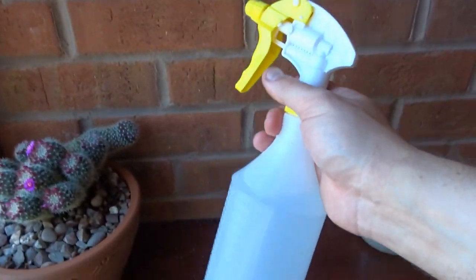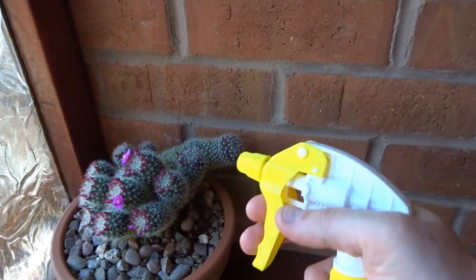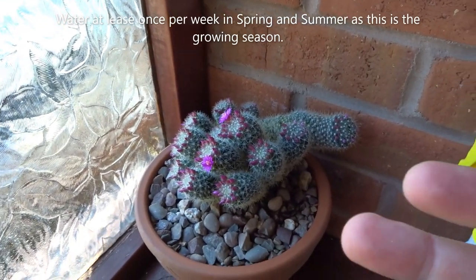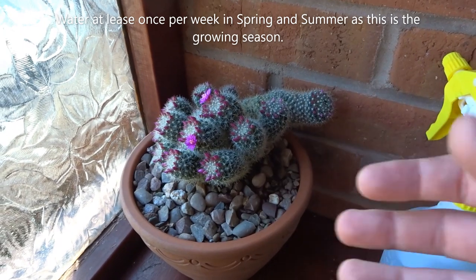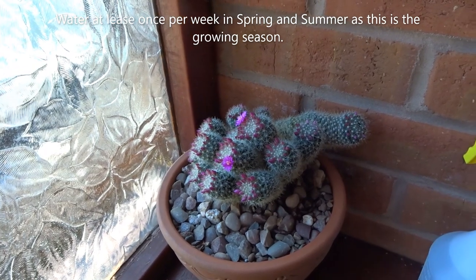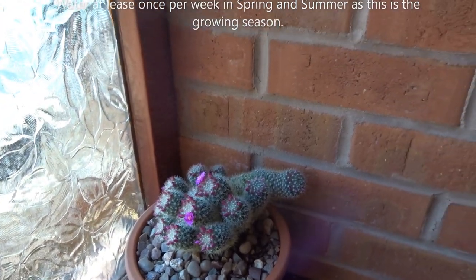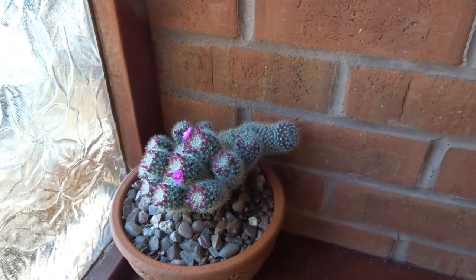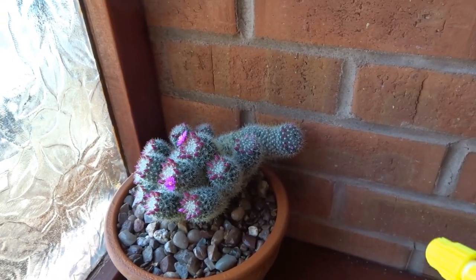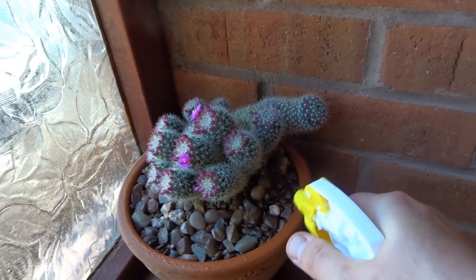When you want to water a cactus, instead of pouring water in — which I don't want as it gets too waterlogged — I like to use a spray. In their natural environment they collect early morning dew and moisture that way mainly, rather than a soaking. If you think of a desert, it doesn't rain very often, so they've adapted to take moisture from the air. I like to just give them a spray with one of these, atomizing the water a bit, to replicate a desert morning — just a bit of dew droplets around the base.